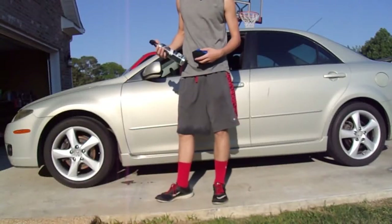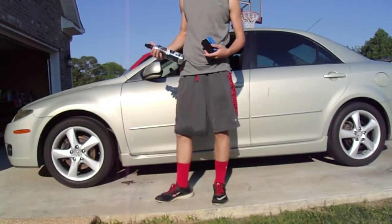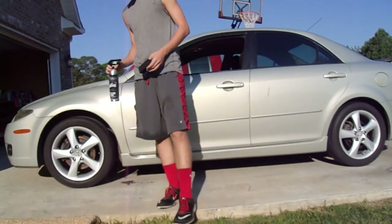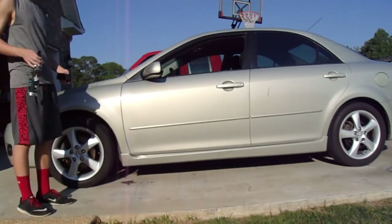Today we have a product review on this West Coast Customs Tire and Trim Shine. I'll just show you how to put it on real quick.